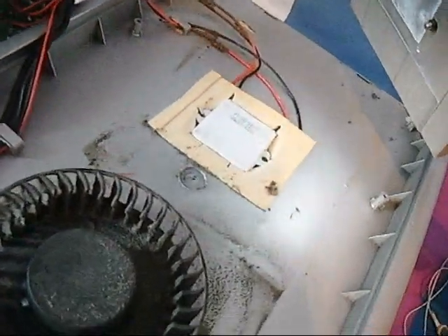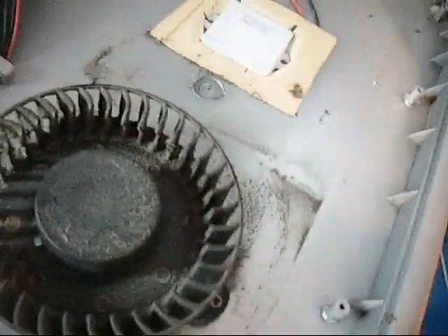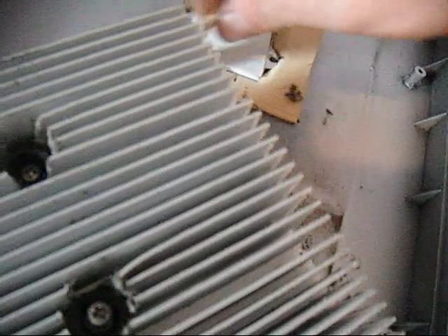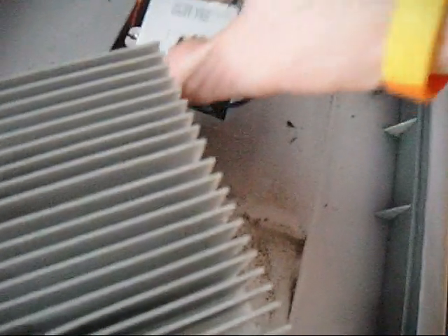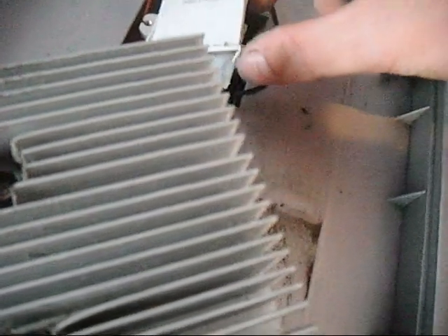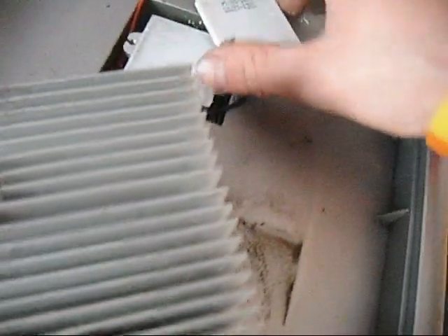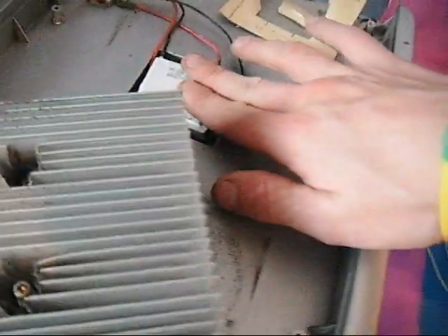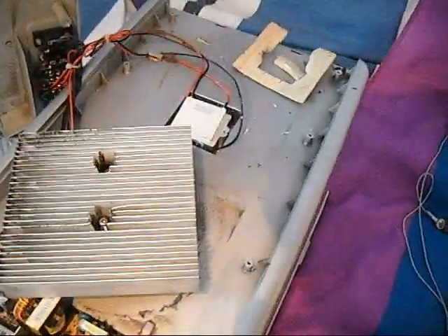Yep, it's got a heating element. That's interesting. That stuff's a little bit haggard. I suppose that's the heating element — it's got a temperature sensor and a ceramic, so that's heat conductive anyway.